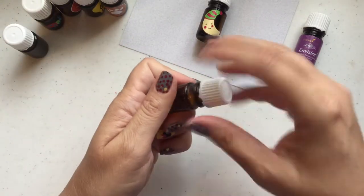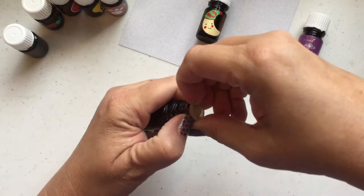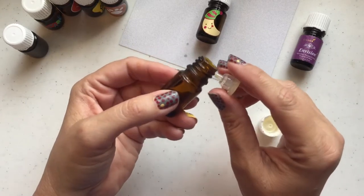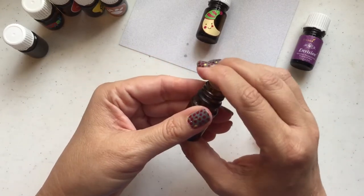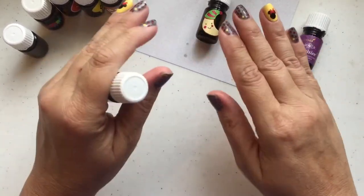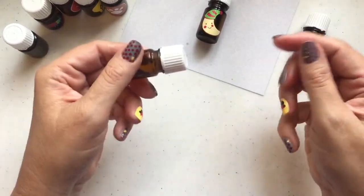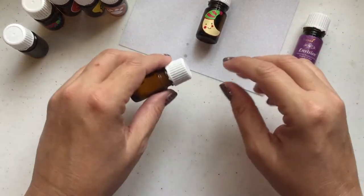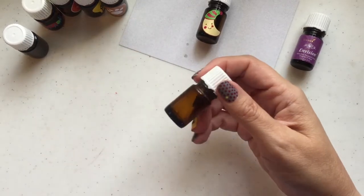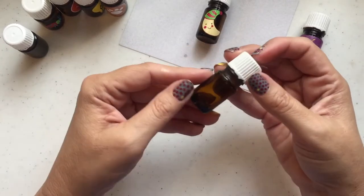Once you're finished cleaning, you can pop the orifice reducer right off. Then you can clean this out — I will soak them in a little stainless steel bowl with some water and a capful of Thieves Cleaner. Once you've brushed it off, open it all up with the orifice reducer out, the lid off, put them all down in there, and let them soak for about an hour. That'll really clean them. Then rinse them really well, dry them really well, and they will be ready for you to do something else with.